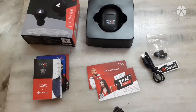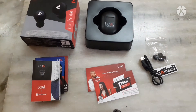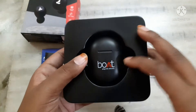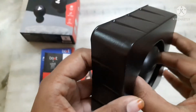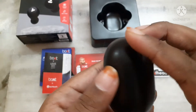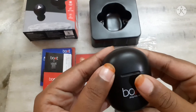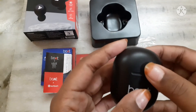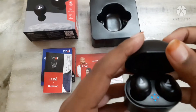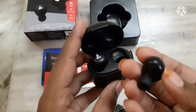Guys, it's time to see the Airdopes. Wow! What a cute pouch for the Airdopes 381. These are the Airdopes.